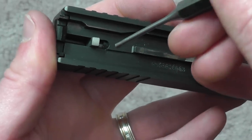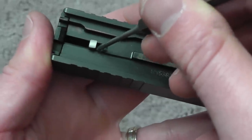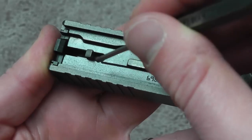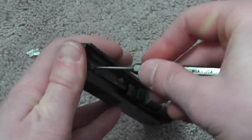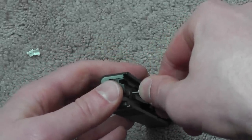All right, to take your slide apart, you want to get your 3/32" punch in right between the firing pin and the firing pin sleeve — right there. You want to push down; it doesn't take a lot of force.